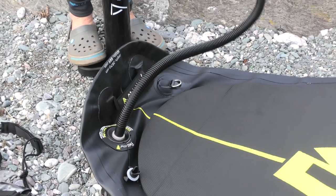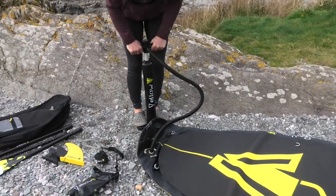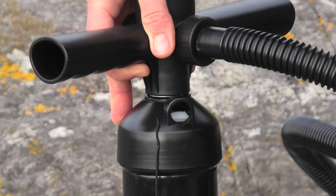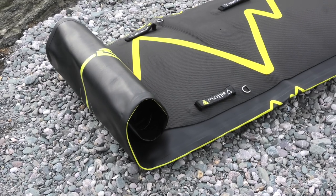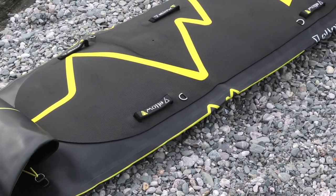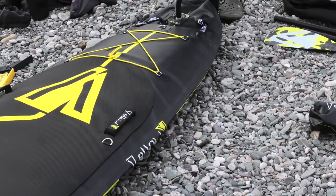When it comes to pumping your boards up, the pump supplied is a two-way pump, which means it pumps on both the upstroke and the downstroke to get a lot of air into the board. When the pumping gets hard, you can take the nozzle out the back and just pump on the downstroke. The pump is nicely logoed up with Yellow V branding — it's a little more basic compared to some others on the market but adequate for getting air into the board. The bigger nine- or eleven-foot boards will take a little longer to reach full inflation.